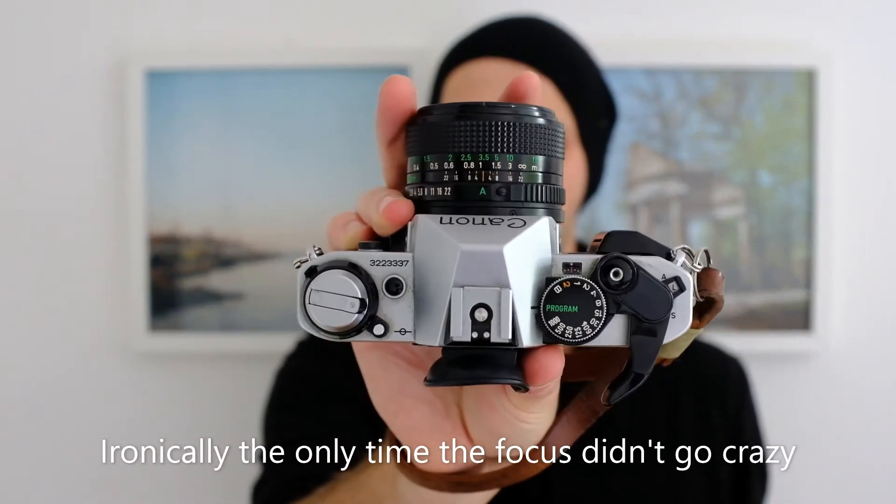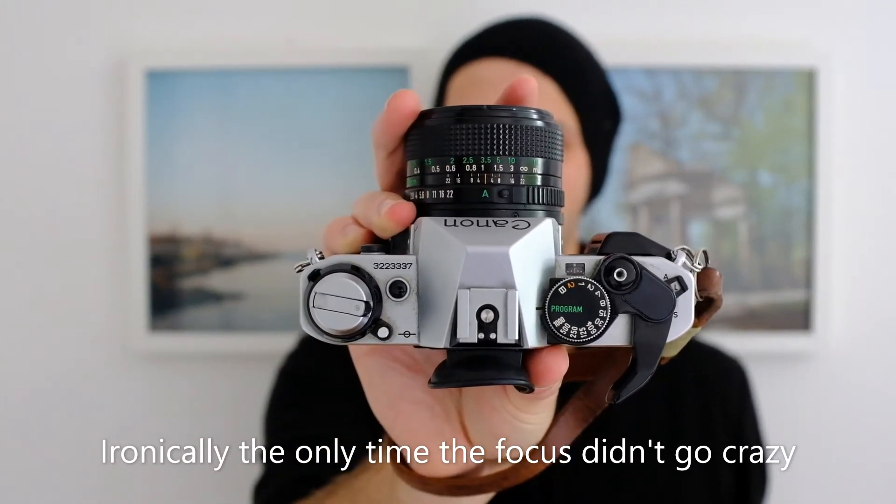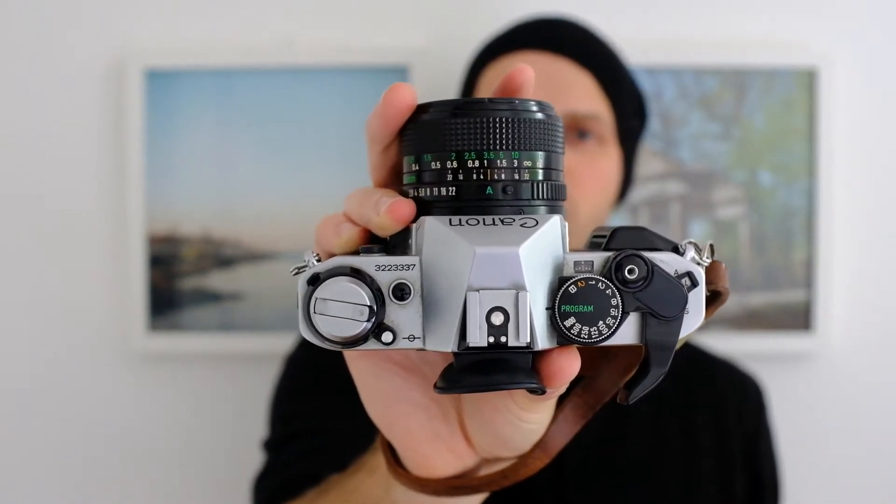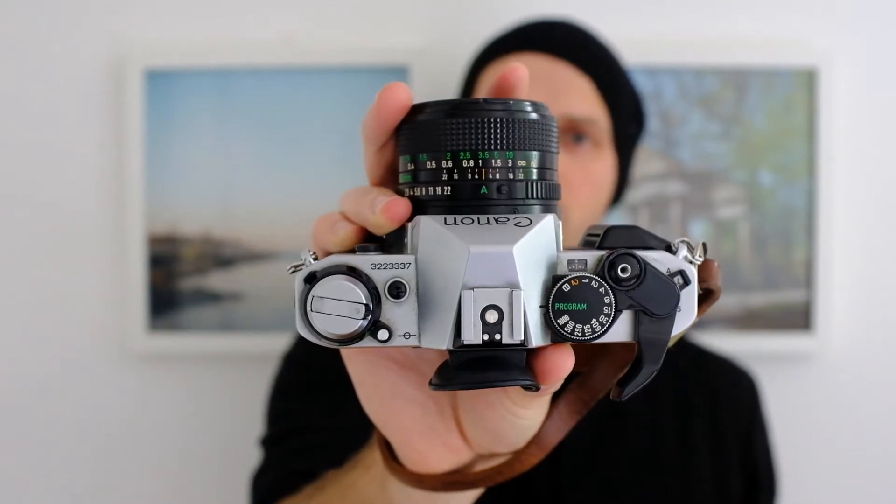It's a pretty standard SLR from the early 80s. It's got a cloth shutter with speeds up to one thousandth of a second. It's got a very nice range of lenses — this has got a 28mm 2.8 on it. I also have a 15mm 1.8 as well. You can see it's got a little extra A button just beyond the aperture ring itself — select that and it'll go full auto and fire full auto.